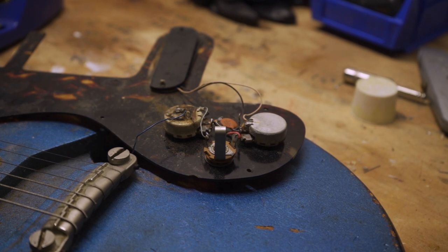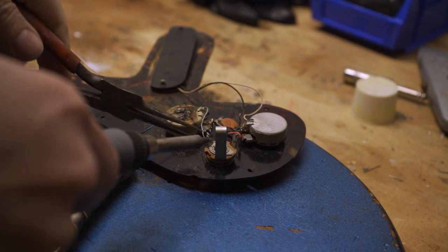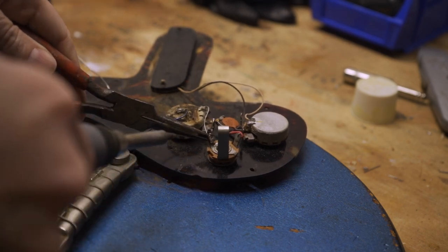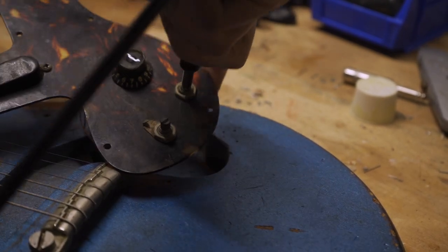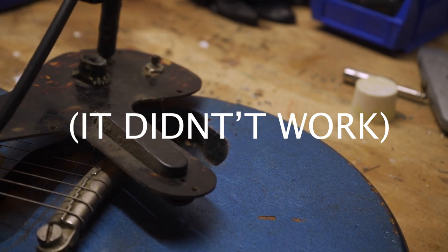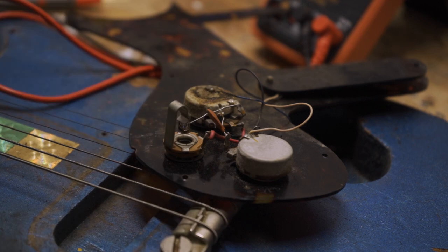There are some loose wires here, so I'm going to see if I can get everything connected correctly and see if this works. I think it might be just this one ground wire that's come loose, so I'm going to try reattaching that. Actually, I think I'm just going to bypass the pots altogether and hook up the pickup straight to the jack, just to make sure the pickup works.